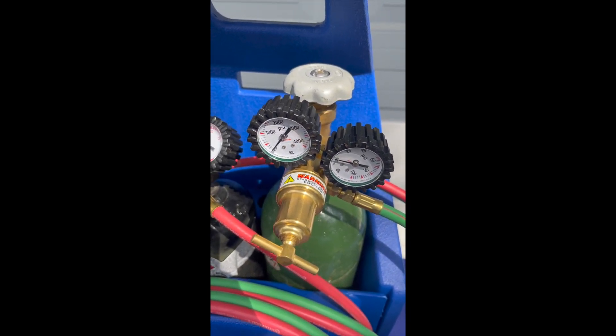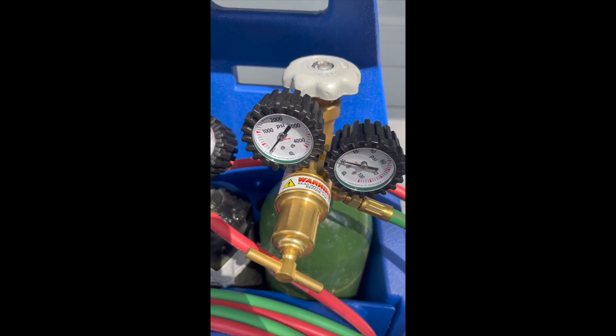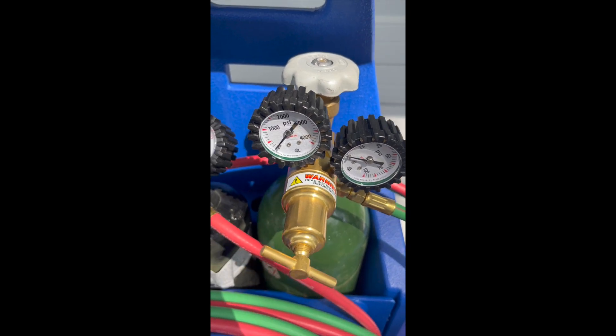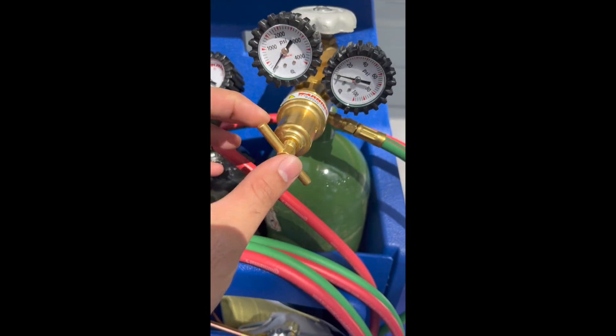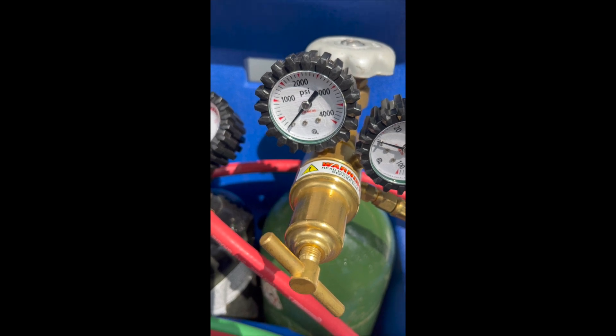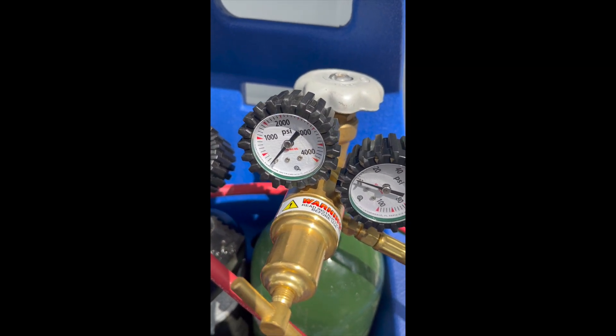If we're going to leak check this regulator and tank before we check the hose or the handle, we're first going to check the regulator and tank connection to make sure there's no leak. How we're going to do that is: make sure our knobs are completely back-seated so there's no engagement to the hose or the handle, and also make sure the valve is closed all the way.